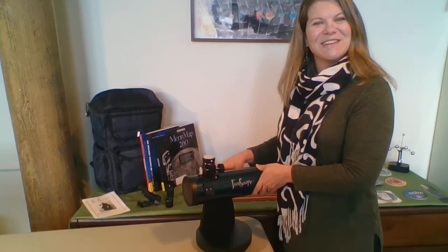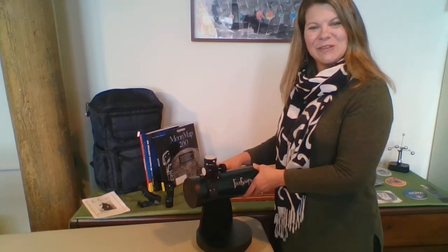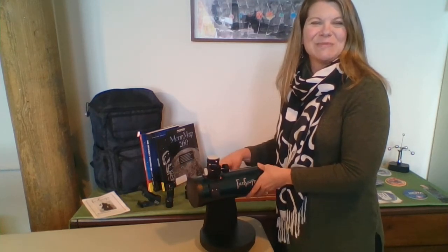Alright, let's get started with the setup. You'll be amazed at how quickly you can be viewing the night sky.